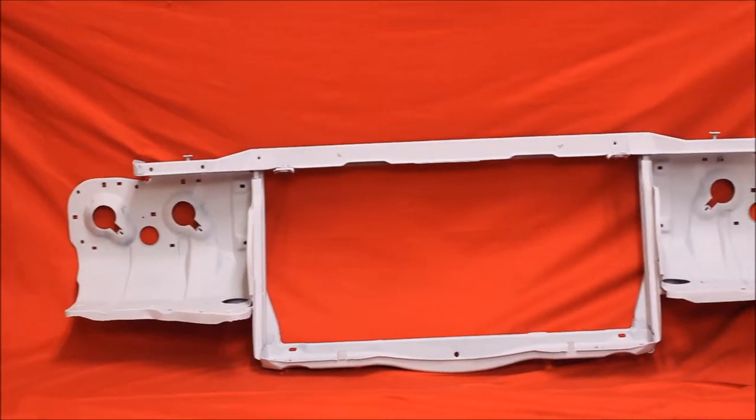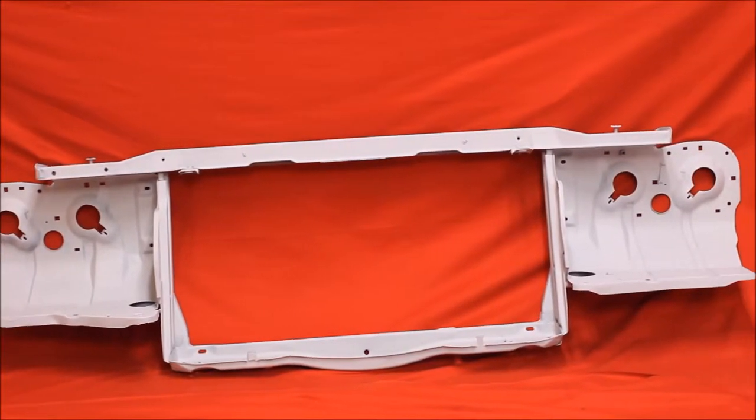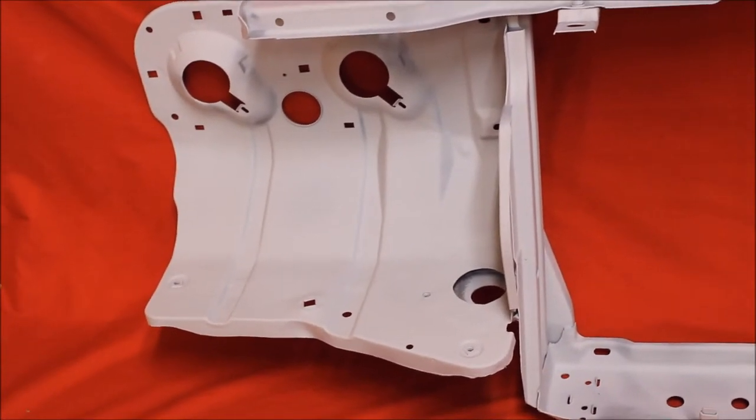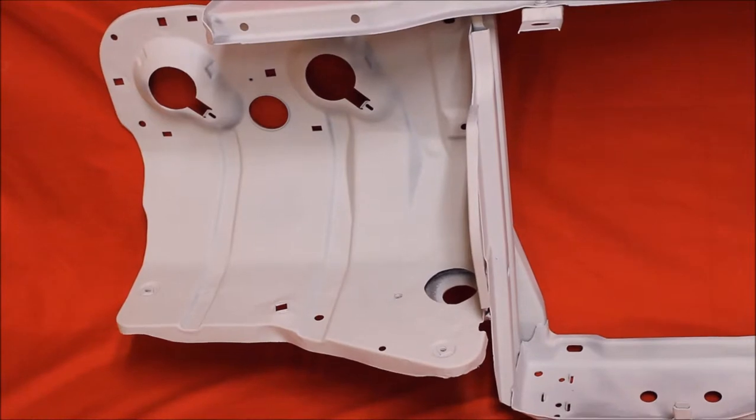Are you looking for a 70 to 72 Skylark radio support bracket, blasted rust free? Here's the radio support up close — you can see it's real nice. It looks like it's missing a nut down there.